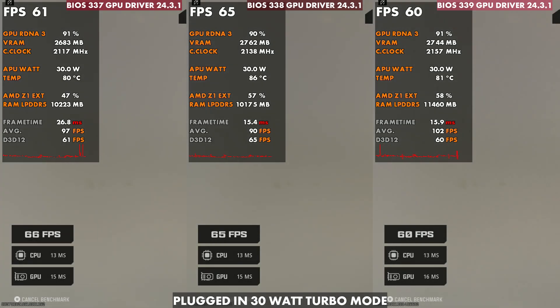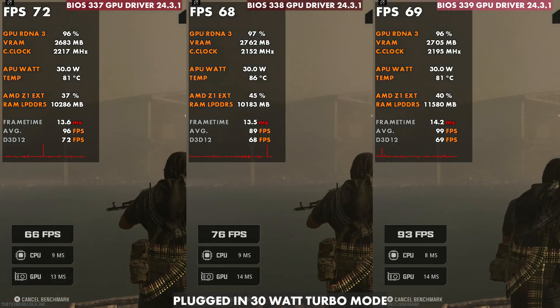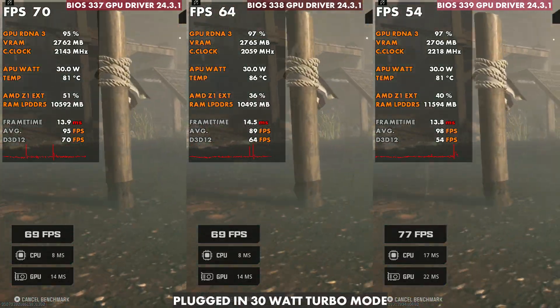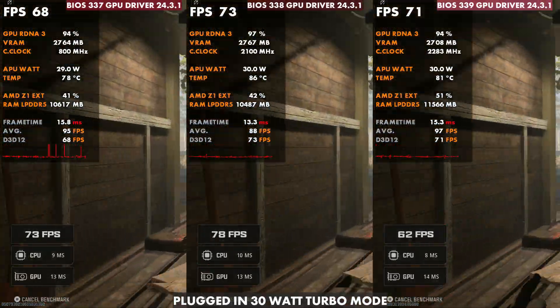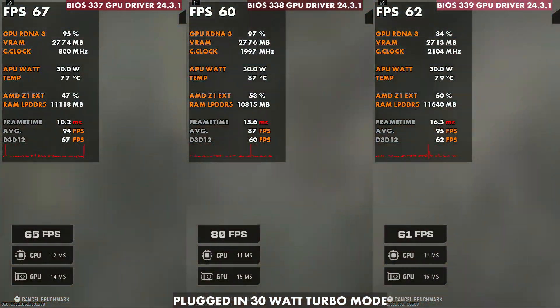I wish they would just stop tinkering so much, find a happy place, and work on some other things. At 30 watts, Call of Duty went all the way up to 87°C with 338, back down to the typical 80–81°C on 337 and 339 — a big difference there. It makes a bigger difference on 30 watts versus 25 watts, just like Cyberpunk and Shadow of the Tomb Raider.